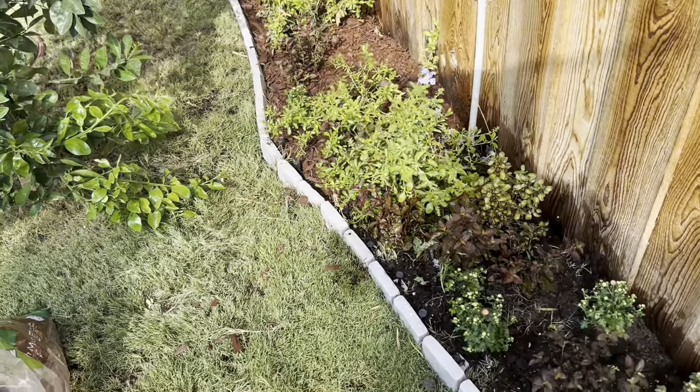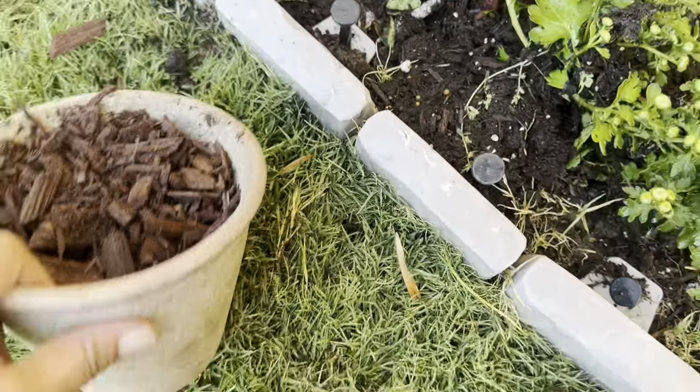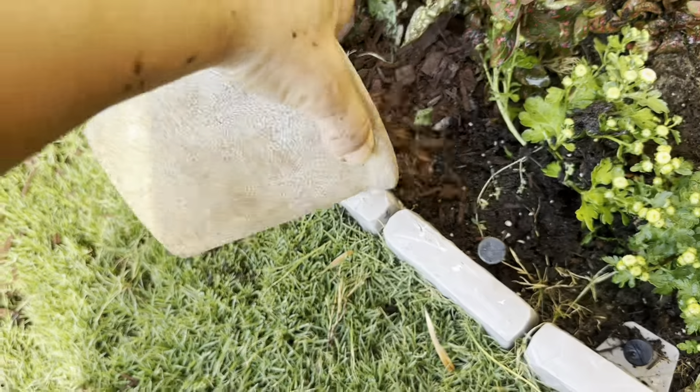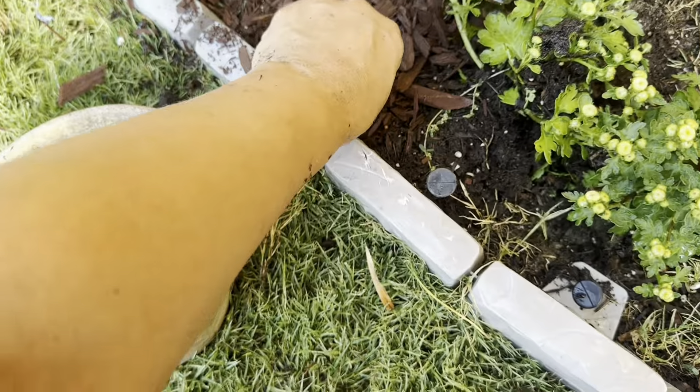I really wish I had black mulch, but anyhow. I added the dirt, and now wherever I added dirt I'm just going to go in with some mulch — it's going to prevent a lot of the grasses.